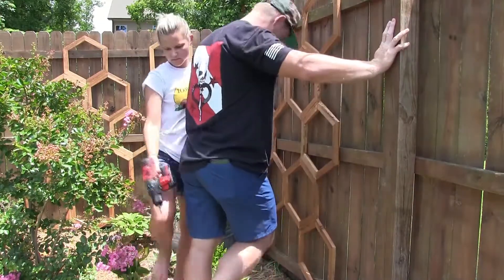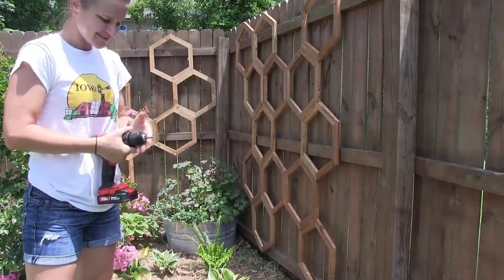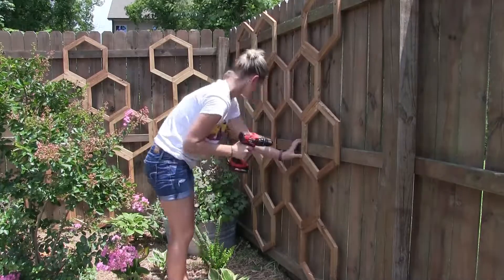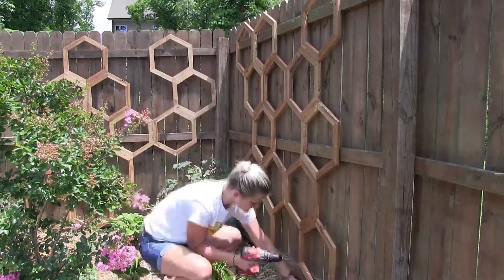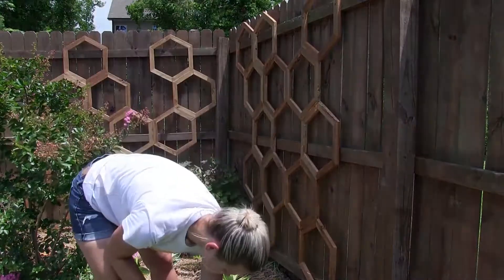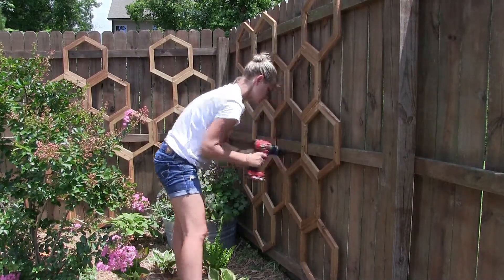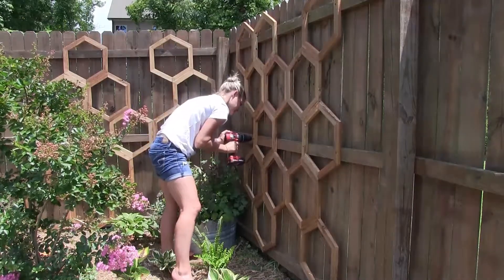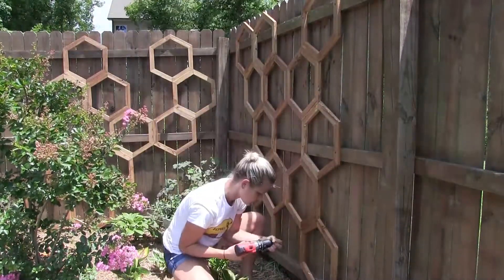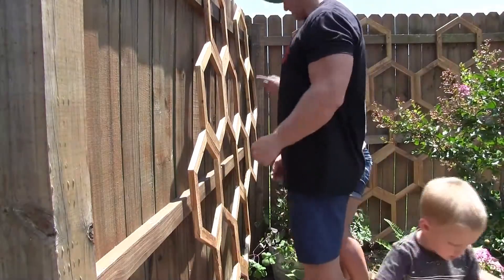Once everything was put together and the stain was dry, it was time to attach the trellis to the fence. I needed a little help — I called my husband in to hold the trellis up while I drilled some holes. I pre-drilled all the holes and then screwed them into the fence, making sure to drill into each spot where it intersected with the horizontal fence supports. I used outdoor weatherproof screws. I recommend screwing the trellis in at every intersection point so it's super secure.